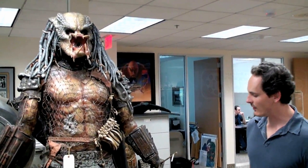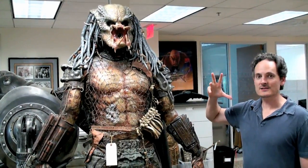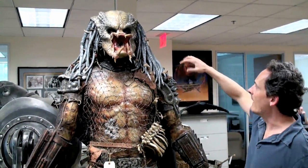This is the Hero Predator 2 costume, and it needs some explanation. This is actually a Stan Winston-created Hero Mask that has the electronic servos that operate the mandibles as well as the brow features.